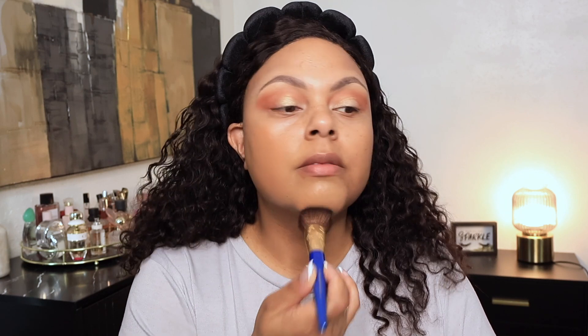For foundation I'm going to use the Prada Reveal Skin Optimizing Foundation — it has SPF 17 in it. The shade doesn't really say the name clearly; I'll look it up and put it down below. The coverage is pretty good. I'm not really happy about the shade range because what's considered a deep shade — and I'm not deep.